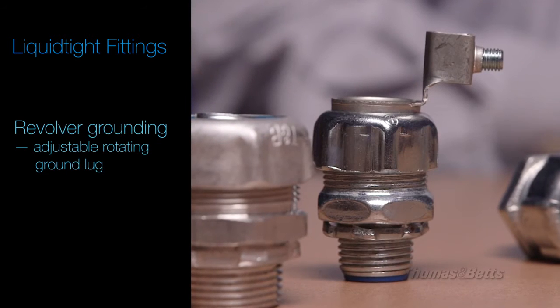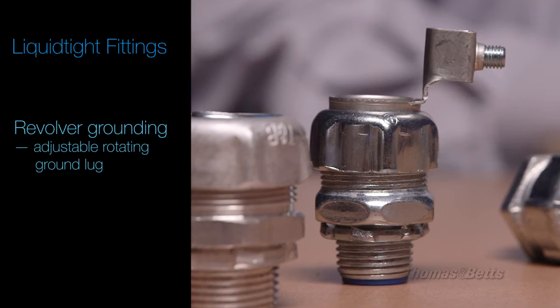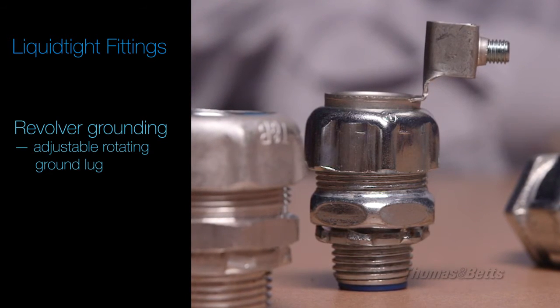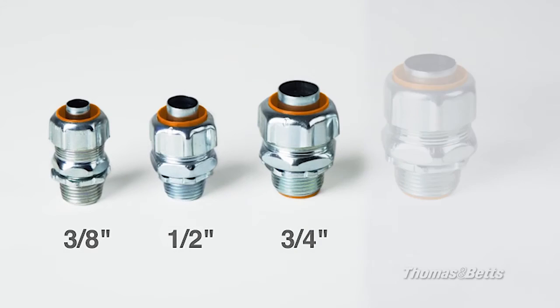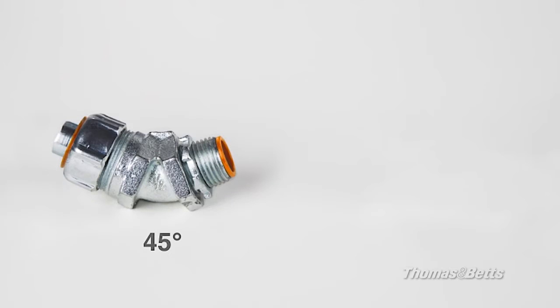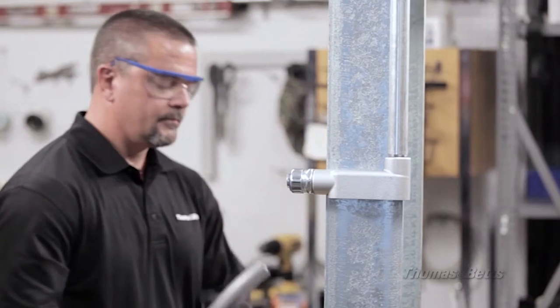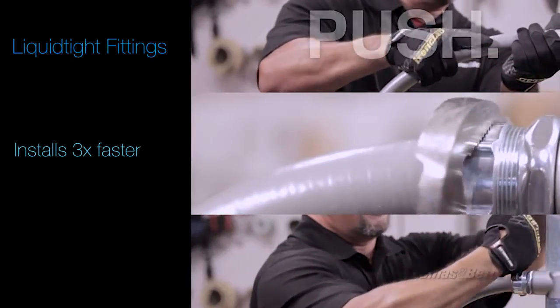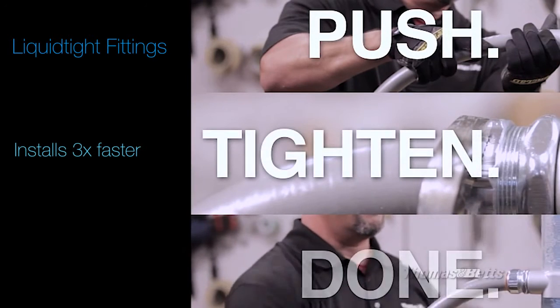Where grounding is necessary, save time and money with our revolver grounding fittings that use an infinitely adjustable rotating ground lug. The portfolio also offers the innovative, time-saving quick-connect fitting featuring a push-in technology that installs up to three times faster. Just push, tighten, and done.